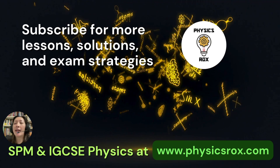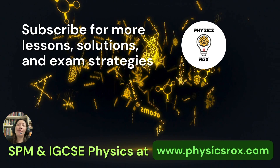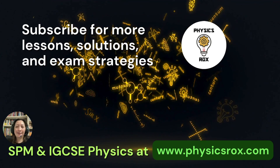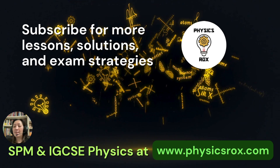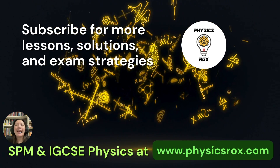If you found this video to be educational and helpful, please click like and subscribe for more lessons, solutions, and exam strategies from your physics teacher Ms. Hu. If you'd like an update on the SPM and IGCSE physics syllabi, please visit my website at physicsrocks.com. Happy studying!